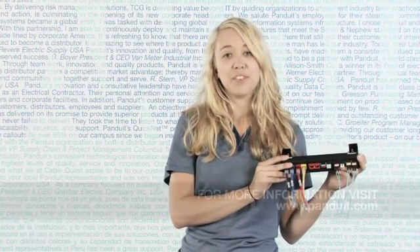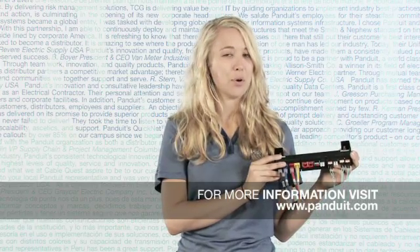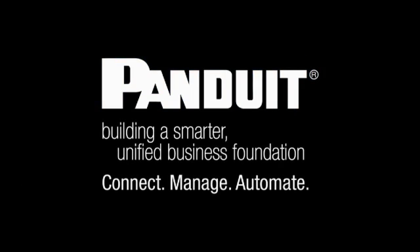Please visit www.panduit.com or contact your distributor for more information.